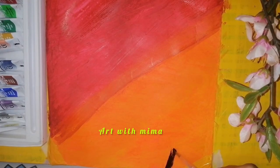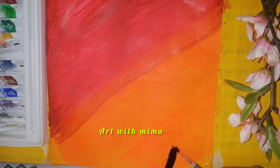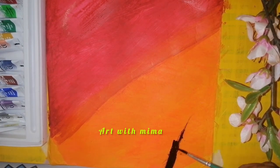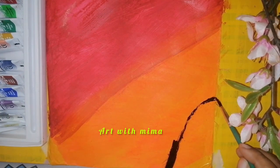Now I am going to start blocking with the black pen. Take a small brush from the black pen. Let's start a little bit, then the shape will be correct. Start a little bit, then the shape will be correct.